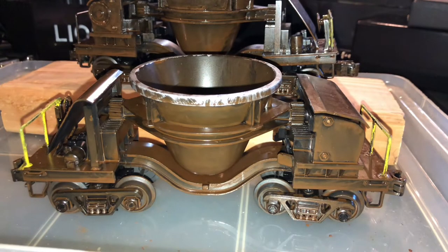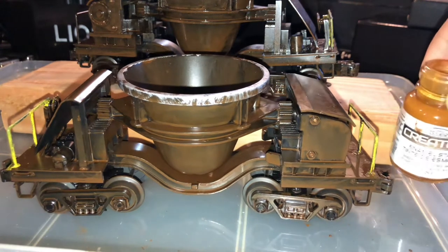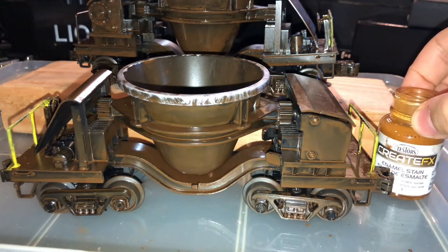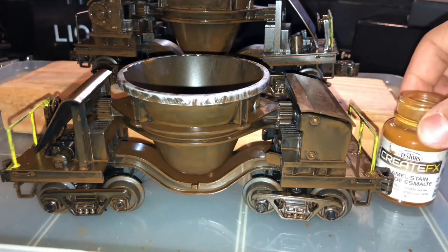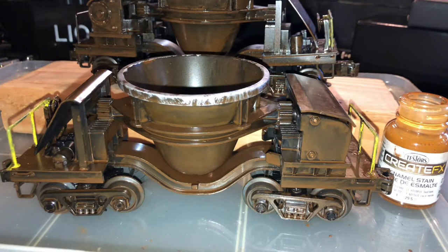For the sake of time, I switched cars. The car in the foreground is the car that was originally on top of the wood as an example piece, and the car currently on the wood is the one I weathered for you in this video. What I'm going to do now is apply a little bit of the lighter rust color, which is the lighter Testers Create FX Rust Stain Number 2. I'll include the paint item numbers and descriptions in the description box below, so be sure to check that out.